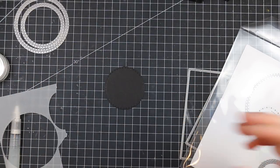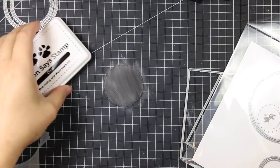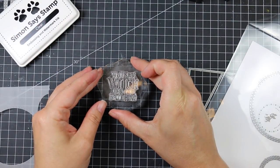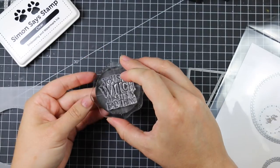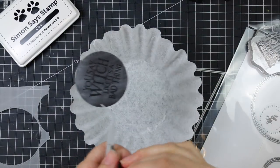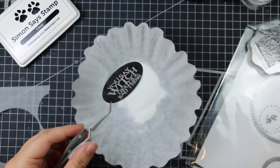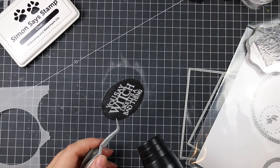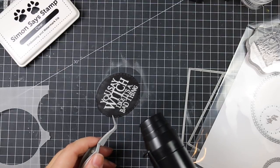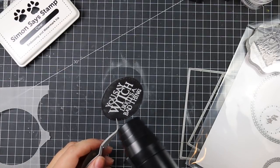I die cut the background with the largest Simon Says basic rectangles die, which is four and a quarter by five and a half, and the watercolor background with the second largest die. Then I die cut some black cardstock with one of the Simon Says stitch circle wafer dies. I used the anti-static powder tool again and stamped one of the large sentiments from the 'If the Hat Fits' stamp set using Simon Says clear embossing ink, then embossed it with the same white embossing powder — holding the cardstock with reverse tweezers so I don't burn my fingers.